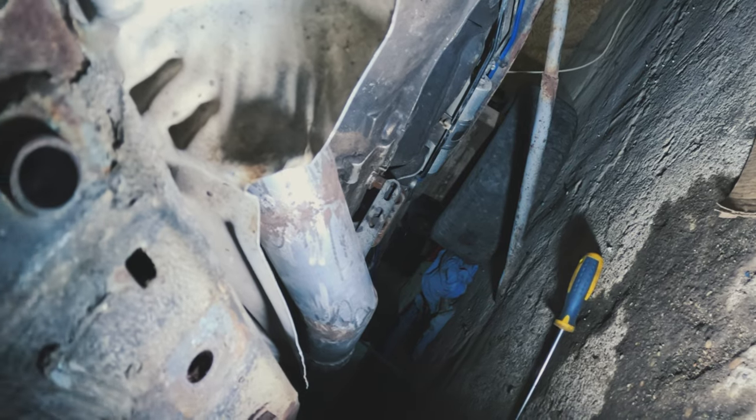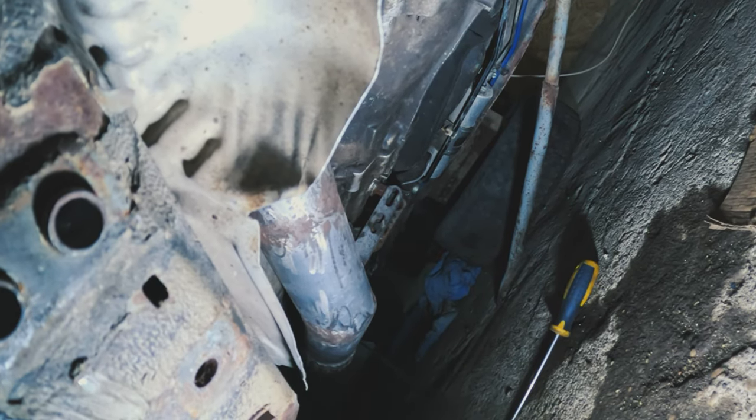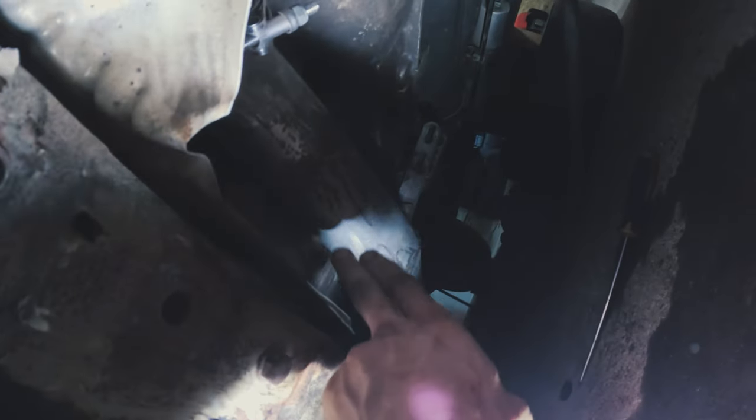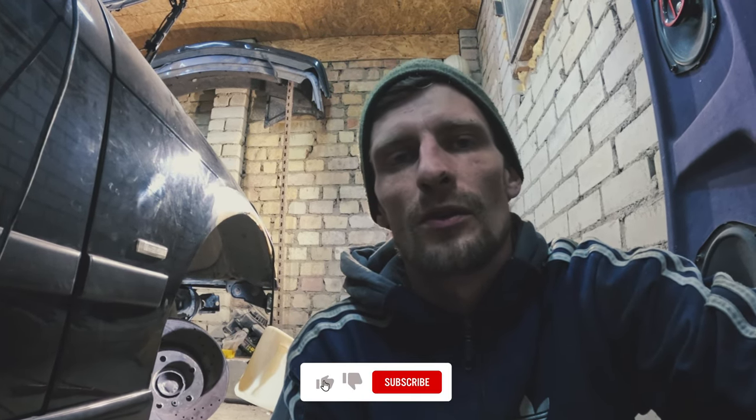We still have some important tasks to do — there are only a few millimeters down there. I'll take a smoke break and then bring that hose, go underneath the car, and see if I can measure everything. Like, share and subscribe guys.